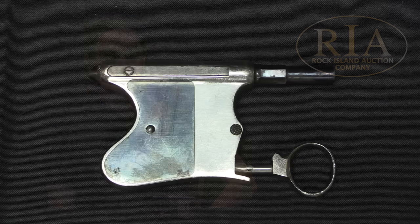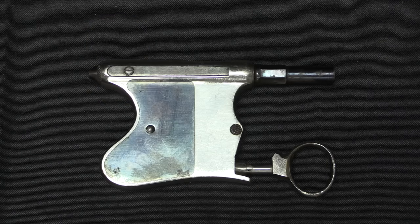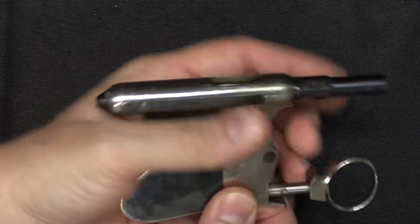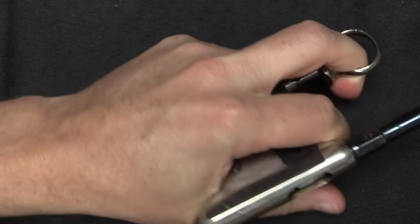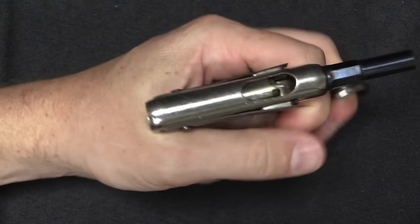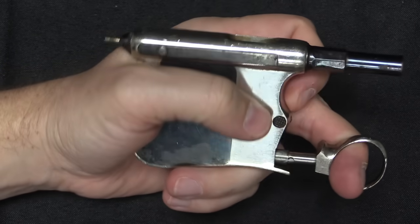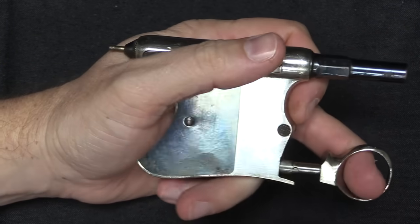In terms of basic mechanical function, this is a ring trigger, manually operated pistol — not semi-auto, and it's not a revolver, just a manually operated pistol. Sort of in the same realm as the Volcanics, but of course a totally different form factor.